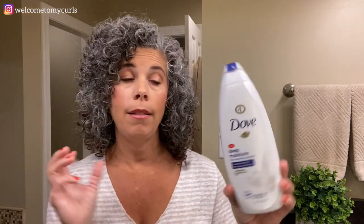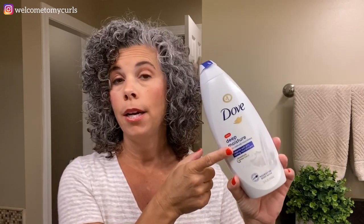We use Dove Body Wash. I like to wash with a loofah, and this is my go-to soap — Dove Bath and Body Wash.